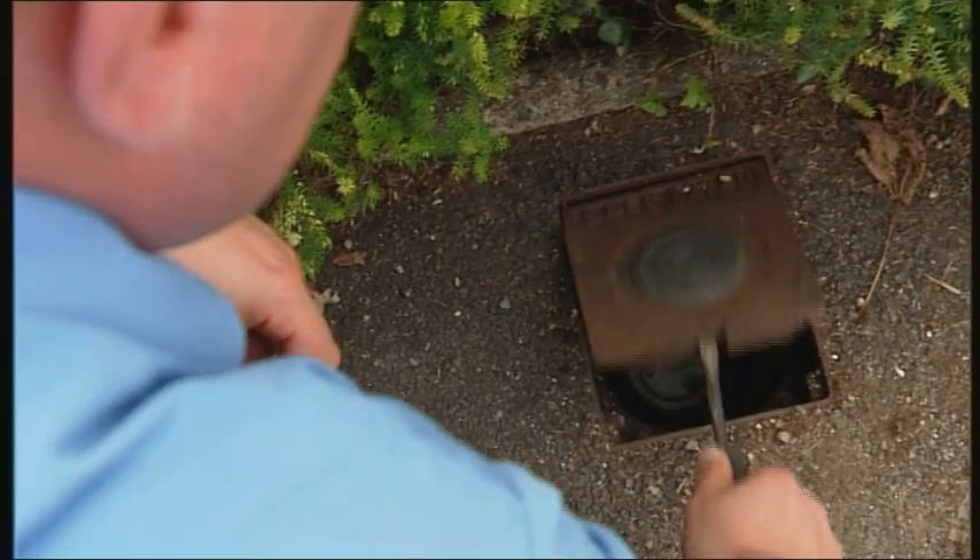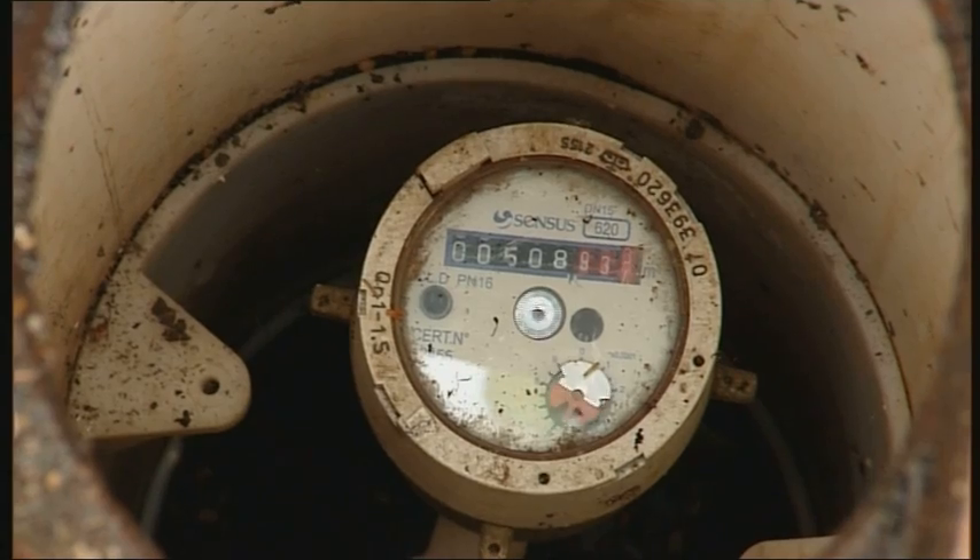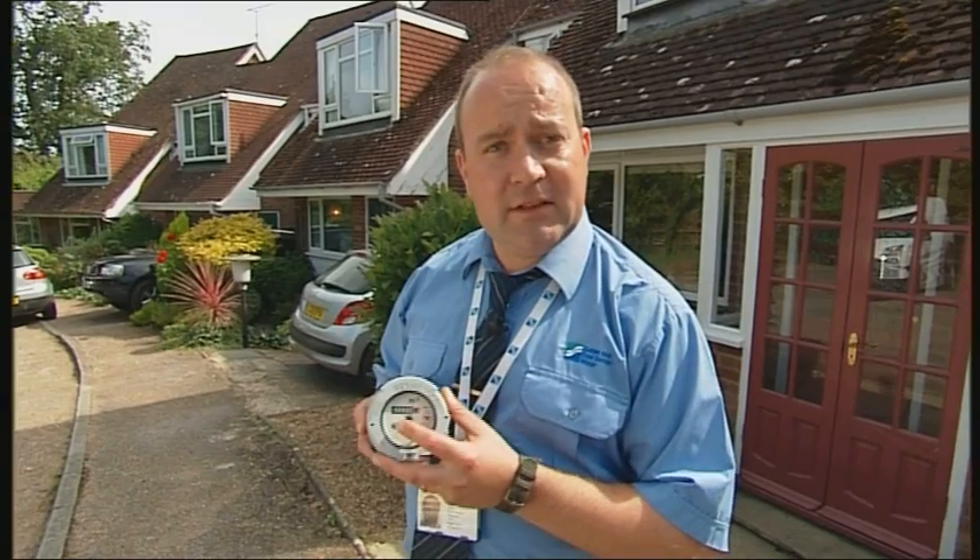If you want to read your water meter, it's very easy. All you need to do is flip the lid up and look down. Here's a water meter we're about to fit. On it you see a series of numbers.